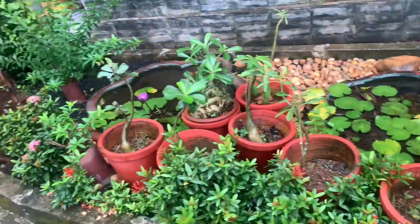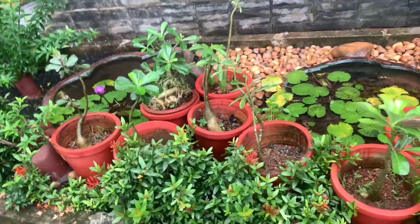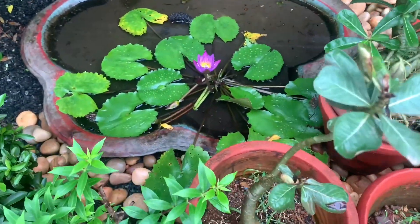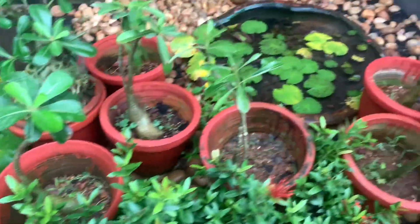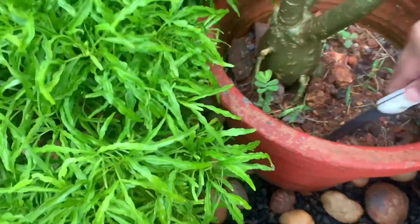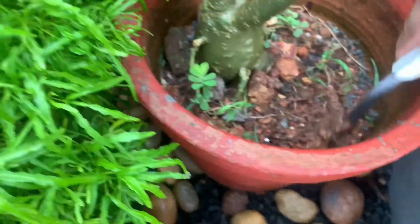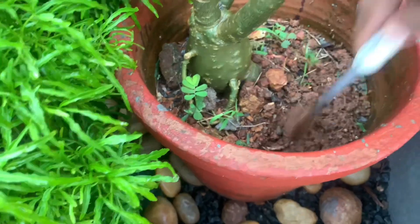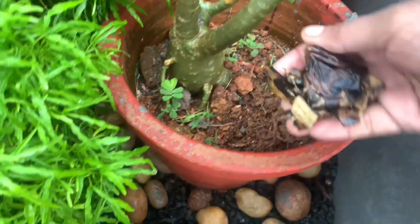We have a small plant in this open place. We will cut a little piece in front of the plant. When we cut the plant, we will cut a piece into the cut and scoop it. We will put the branch in a jar.